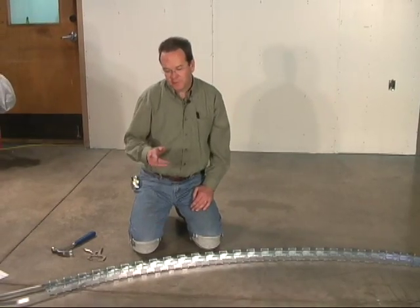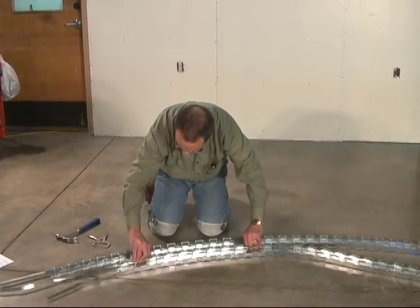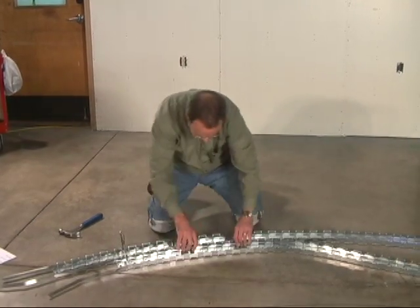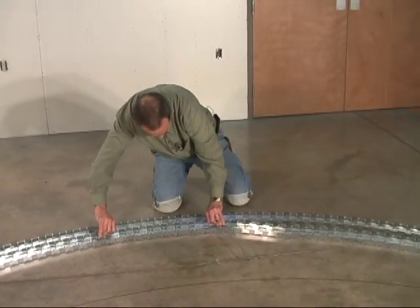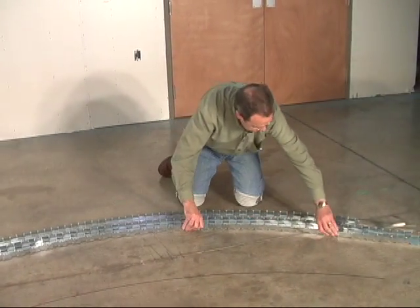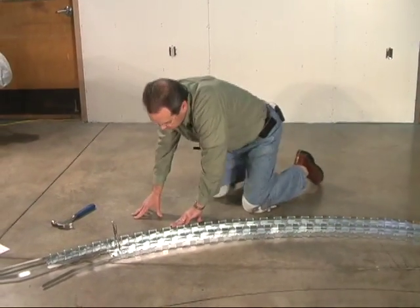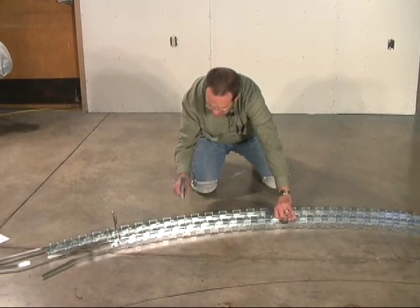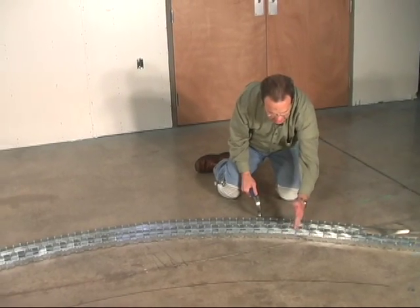Now shape the first rib to this template — this jig that you've made. I'm going to clamp it here just to hold it while I walk it around. Now we just need to hammer lock it to hold it in place, and I'm going to hammer lock it up to just the length we need.